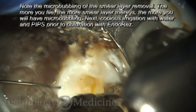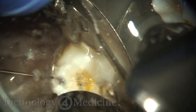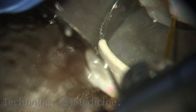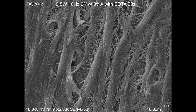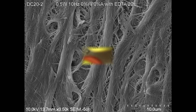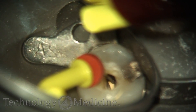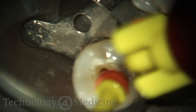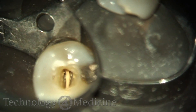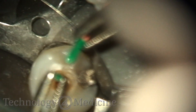Once the smear layer is removed, I'll use copious amounts of water and PIPS irrigation, utilizing the power of PIPS to finish cleansing the entire system in three dimensions. Our SEMs actually show very clean results. All these collagen fibrils are still in place because, again, it's not photothermal — there's very little temperature change. The collagen fibers remain intact. Then I use a resin, EndoRes from Ultradent, to obturate. Think of the resin tags among those collagen fibers and what a nice bond we achieve. PIPS — Photon Induced Photoacoustic Streaming — very easily done with the PowerLase AT.